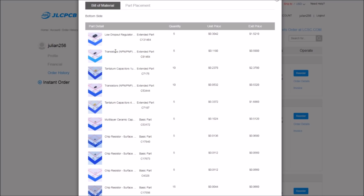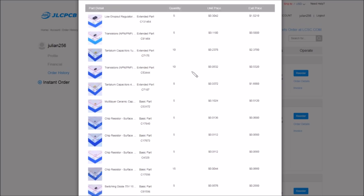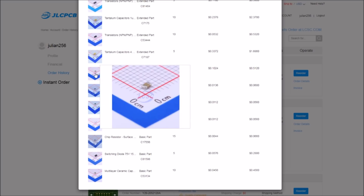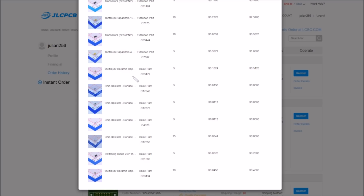The transistors — this is the 2N3904 NPN — are 11 cents, five of those. The tantalum capacitors are expensive. There's a 1 µF and a 4.7 µF. The 4.7 µF is 33 cents, five of those; the 1 µF is 24 cents, 10 of those. You can see how this adds up and why you'd want to be careful about peppering all PCBs on your panel with parts. At the bottom of the list are the basic parts — multilayer ceramic capacitors, SMD resistors, and another capacitor.